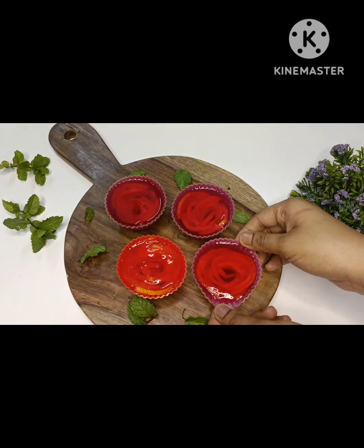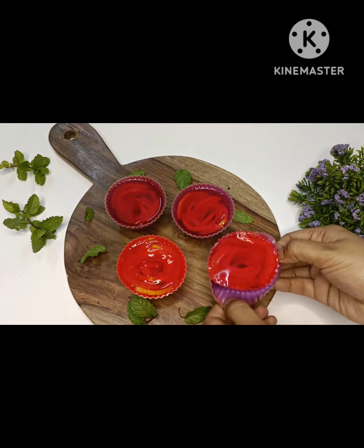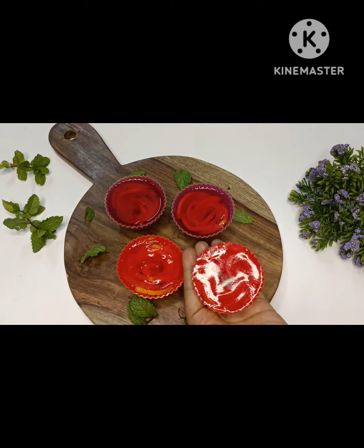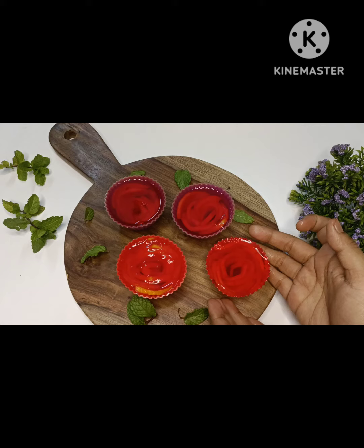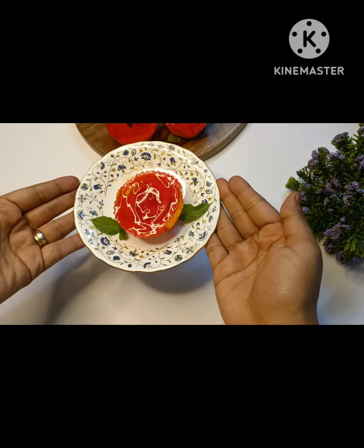Once the jelly is set, demold carefully. Serve and enjoy!